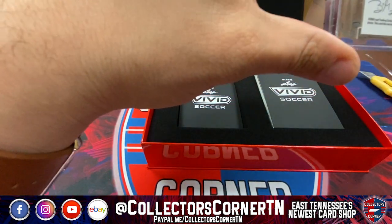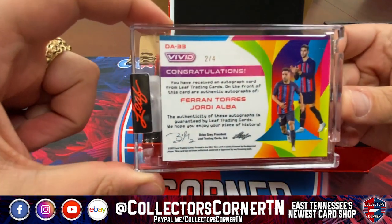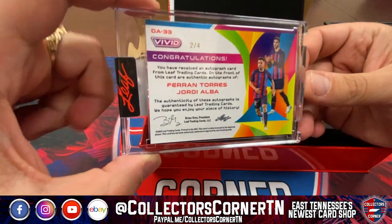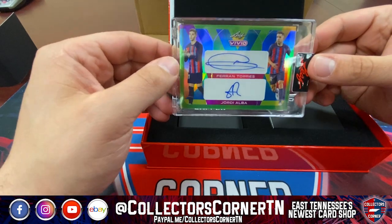And Spain — two of four on the Fran Torres and Jordy Alba. Pretty sharp-looking autos to start things off here.